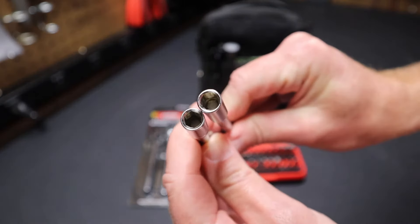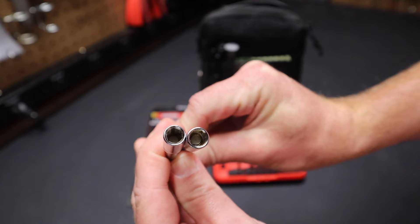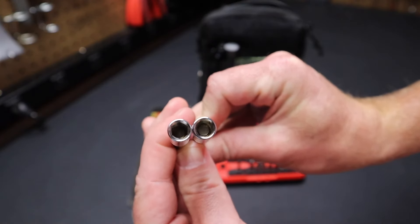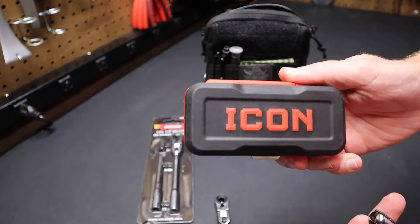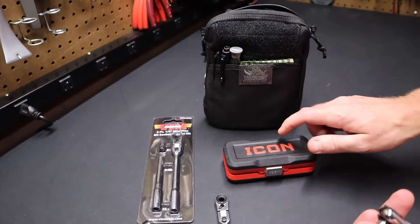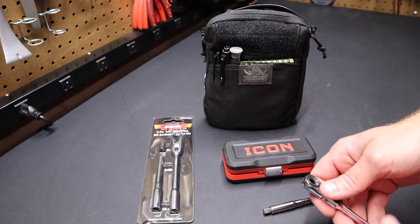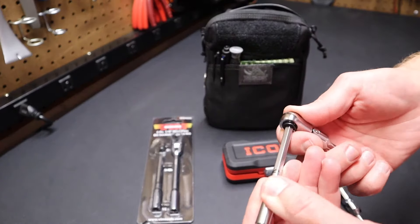Looking down the handles, you can see the exact same magnet in each one of these ratchets. You get more for your money with the Icon because it comes with 32 bits in the case. The Vim costs roughly the same amount, but you just get the ratchet, the extension, and the adapter.